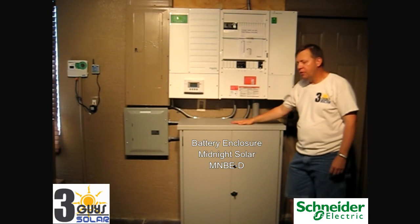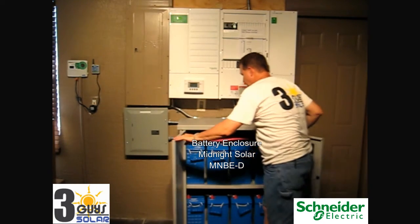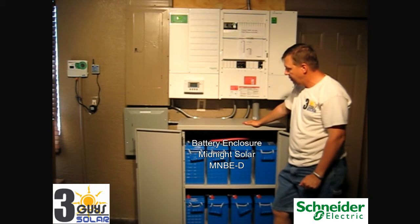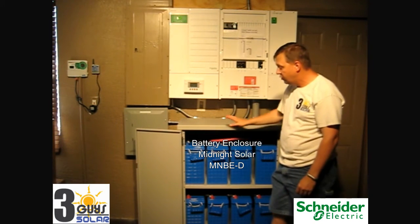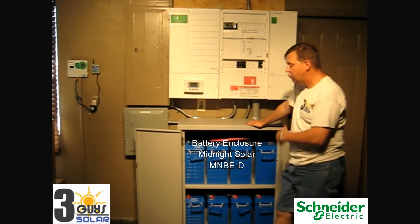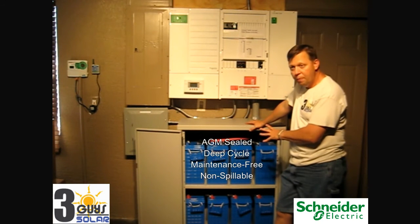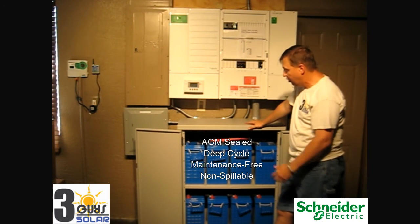Here we have our battery bank. This enclosure is made by Midnight Solar — it's an MNBE-D. This enclosure is nice because it offers locking doors, protects everything, keeps everything in a nice enclosure, and on the sides has air vents to allow air to circulate. One of the most important things with the battery bank is keeping them cool, but also allowing air to flow and keeping circulation.